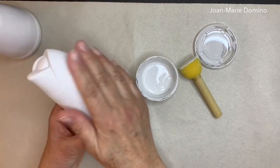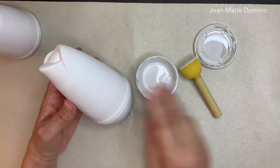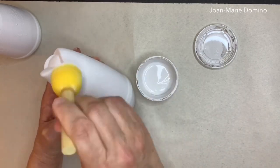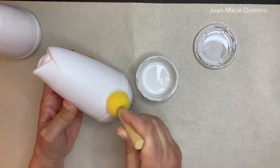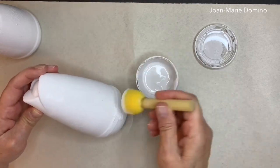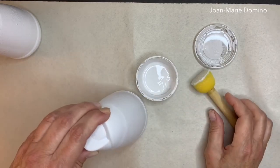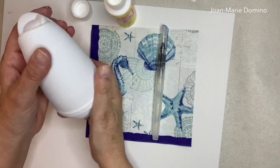Once the first coat is dry, go ahead and add a second coat of the chalky paint, pretty much the same way you did the first coat. Use your sponge pouncer — they use them with stenciling but they work really well for putting on chalk paint. Go all the way around until you're finished, then let it dry.